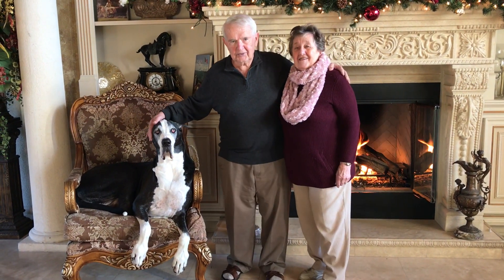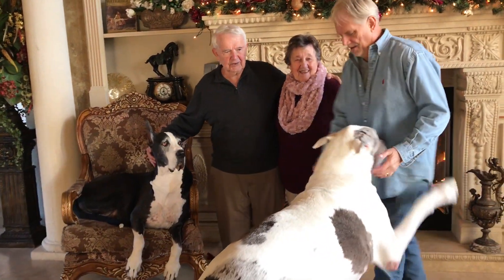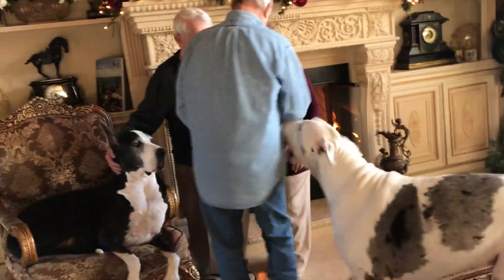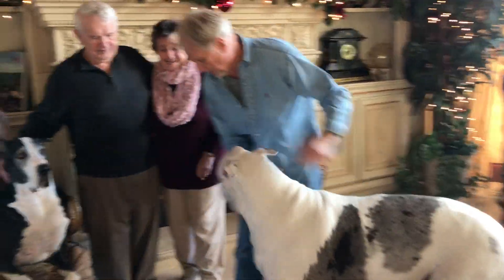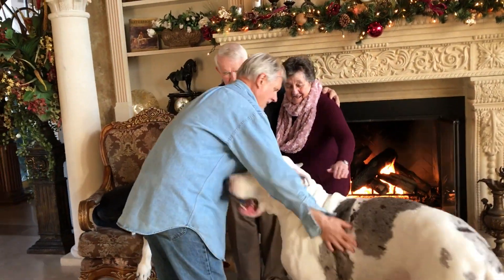This is how difficult it is to try and arrange a family photo when you want grandma and grandpa and Max and Katie all in the same photo. All right, we're almost posed up. This is why they recommend you don't work with small children or big dogs.